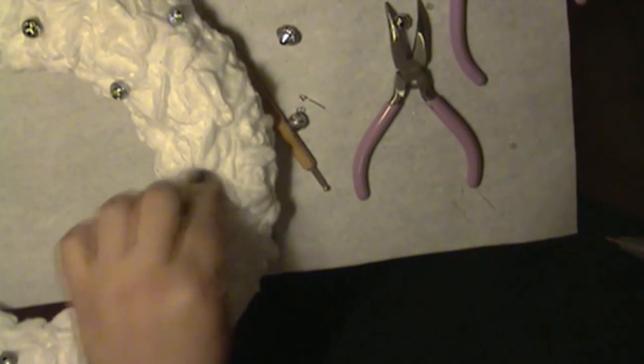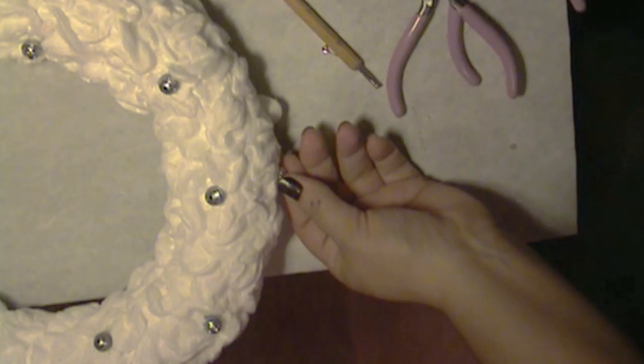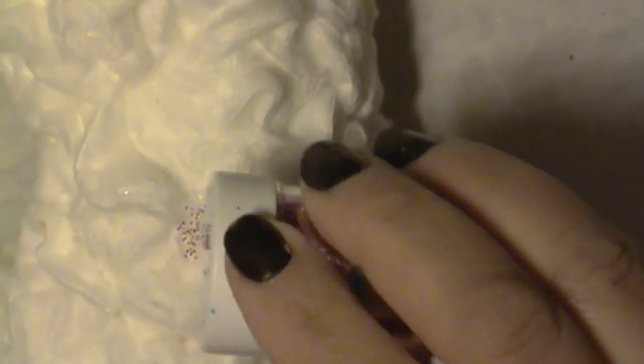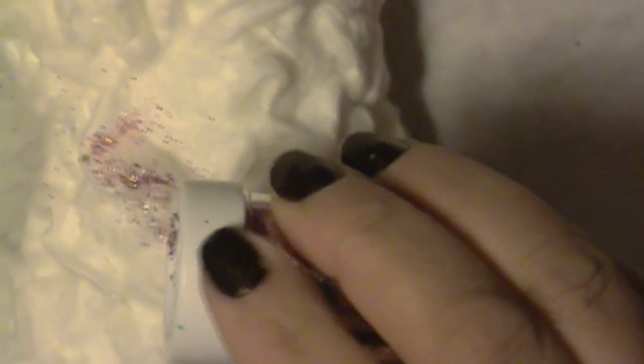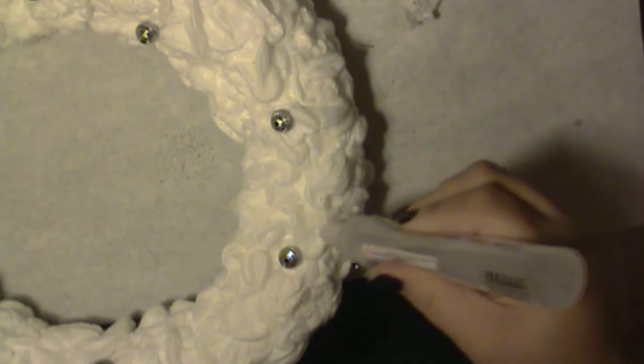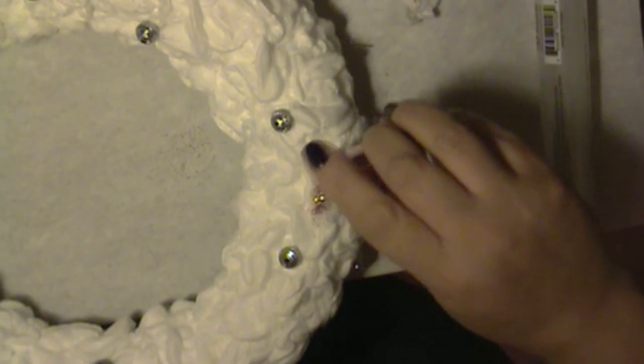I added some beads in a random pattern. I added a ribbon at the very top of the wreath — just push it in with your tool, and it looks like this. Now we're going to add some pizzazz to this little wreath. I used some clear glue and I added some thin pink glitter. I did this in a random pattern.